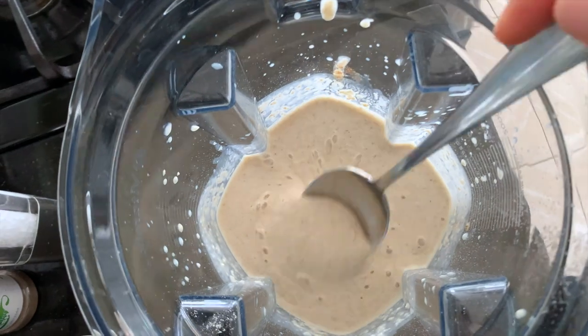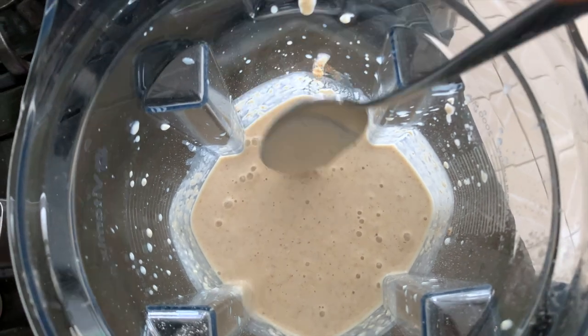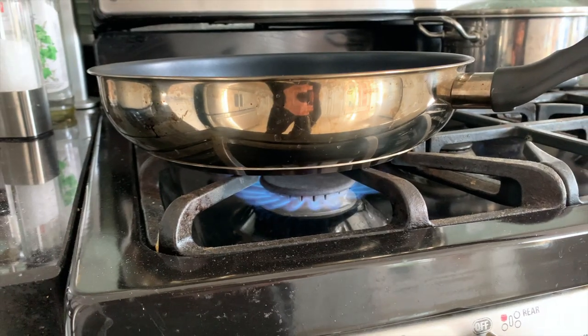Here's what your batter should look like. It should be a pretty thin consistency if you like a thinner pancake, or of course you can use less milk if you like a thicker pancake.